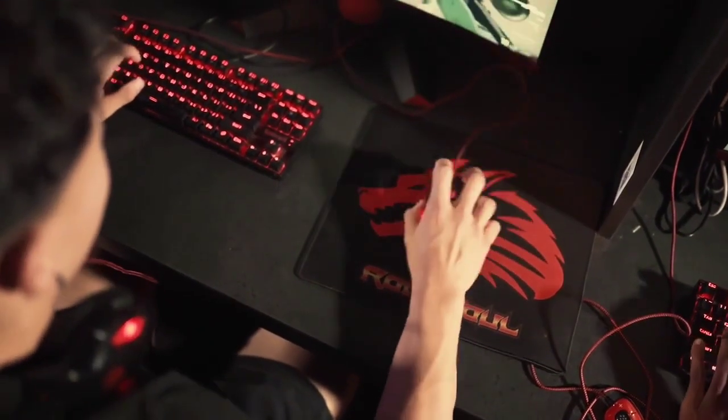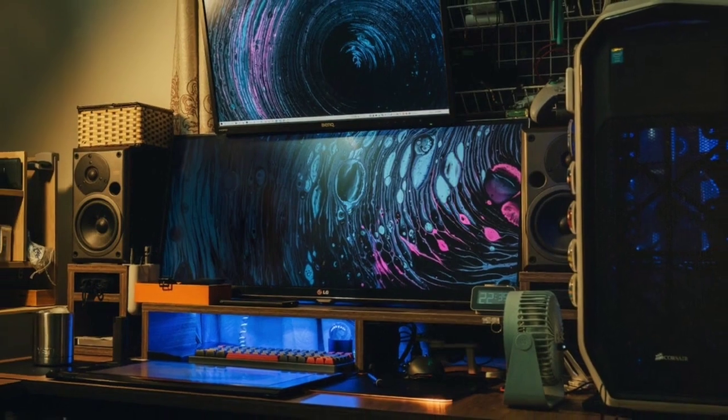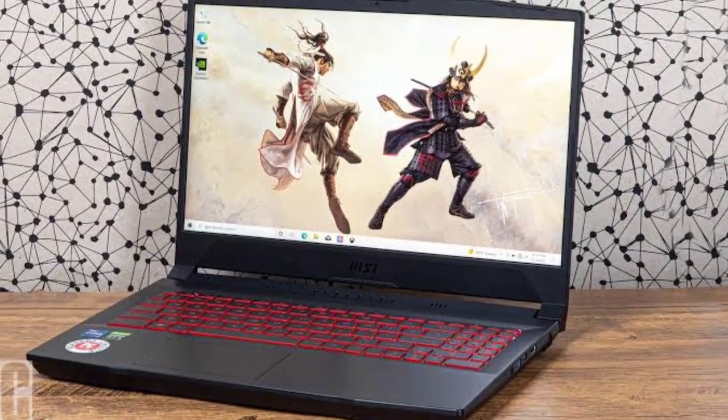Thousands of gamers around the world water-cool their gaming PCs for various different reasons. Some of them do that to make their gaming rig prettier, while some of them do that to overclock their PC as far as possible. Unfortunately, creating a custom liquid cooling loop can be a very frustrating and expensive task for most gamers.